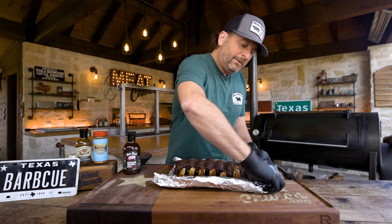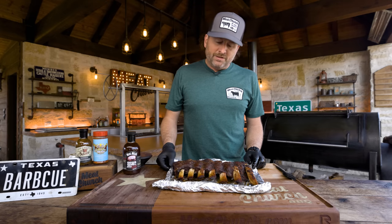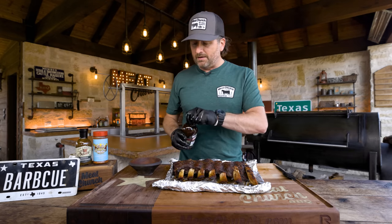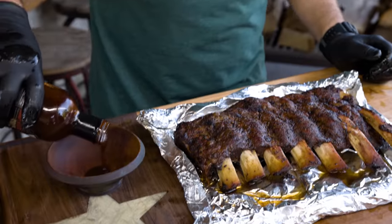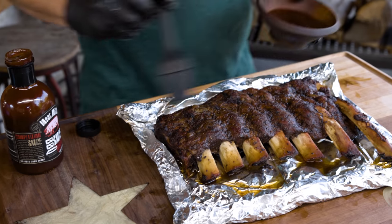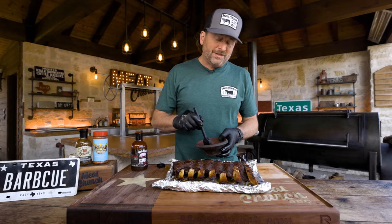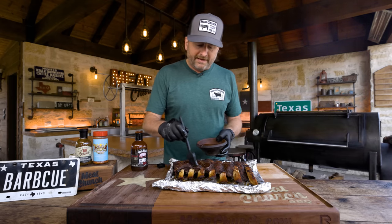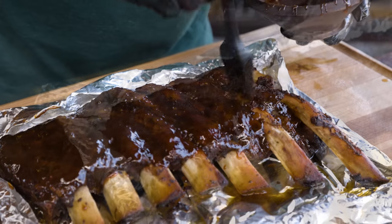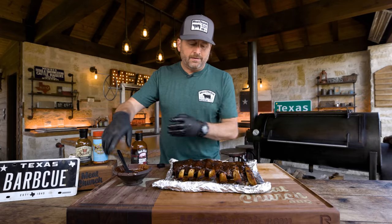I want to add a barbecue sauce. A lot of y'all are going to say Texas is not a sauce state, but I'm treating these like pork ribs, so I'm going to sauce them. I'm going to use my buddy Meat Mitch's Womp Sauce — my favorite barbecue sauce in the world, out of Kansas City. It's pretty thick, but it is delicious. I'm going to apply this sauce onto the ribs and then put them back on the pit just to let the sauce tack up for 10 minutes.